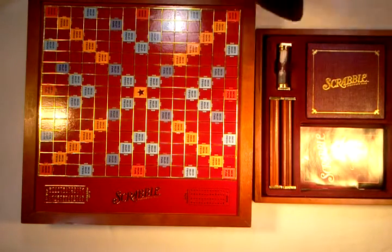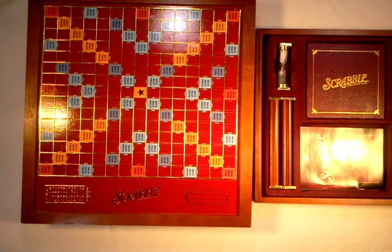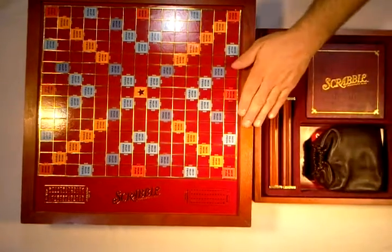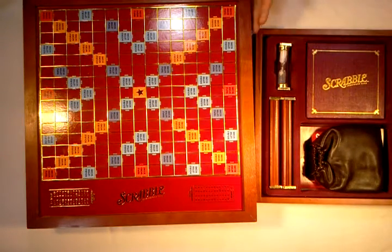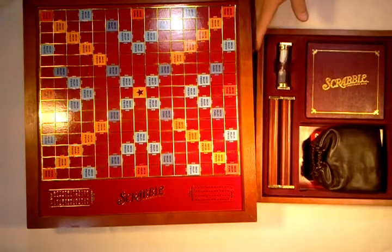I will have another Scrabble board for sale. So if you're not interested in this big hardwood version, I have another Scrabble board that will be auctioned soon. So check back.